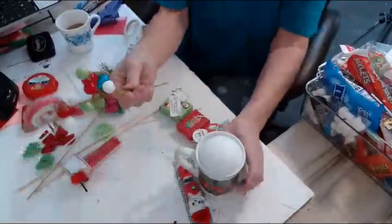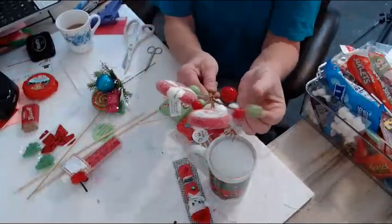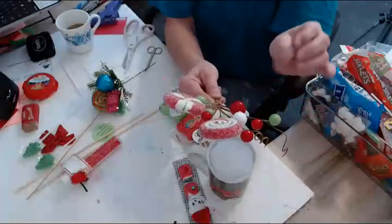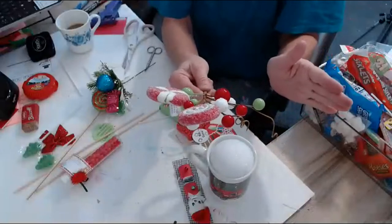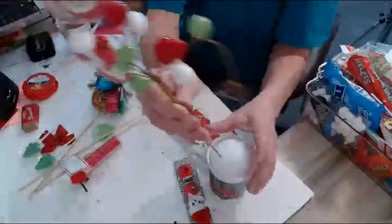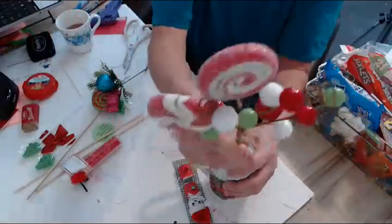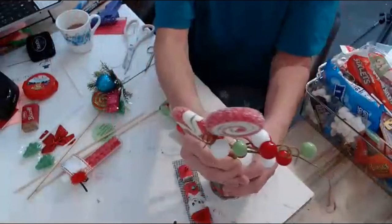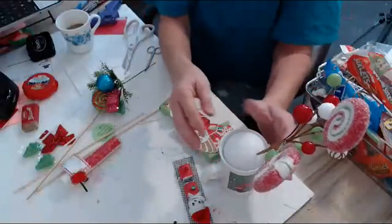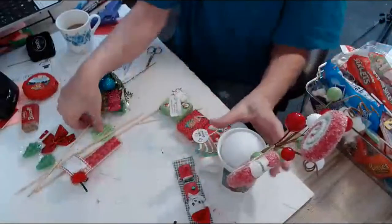I bought these candy sprays — I have all different ones. We're going to use these ones. I bought these on clearance; I think they were like $4 or $5 originally and I paid 45 cents from Hobby Lobby. In January this stuff goes on clearance dirt cheap. This is going to be the back of the cup — I'll turn it around so you can see. I'm going to put this down in here so we have where it's going to go, and then we're going to build on this. If you have a spray with a lot of pieces, you can use separate picks.